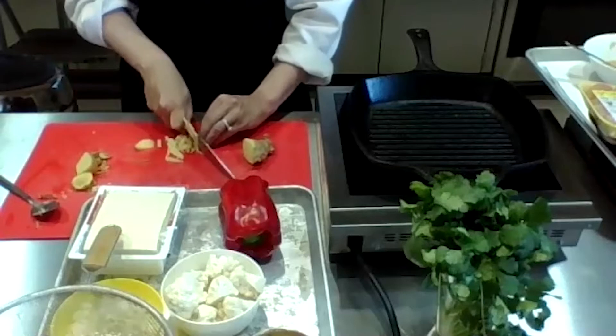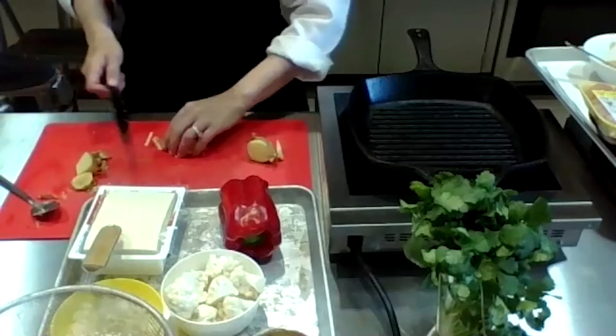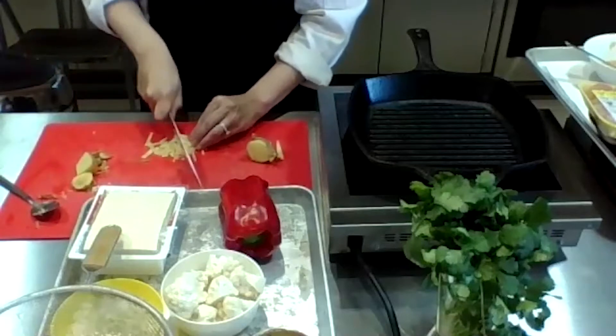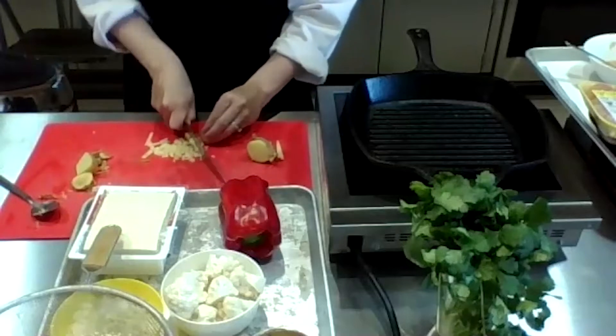I don't have my grater so I'm just going to dice it — do as much of a mince as I can. If you don't have fresh ginger, use dry ginger. The theme today is very curry-like. A curry is just a mixture of spices — it can be Indian, Japanese, or Thai curry, really anything. I'm saving half of this ginger for our recipe later.